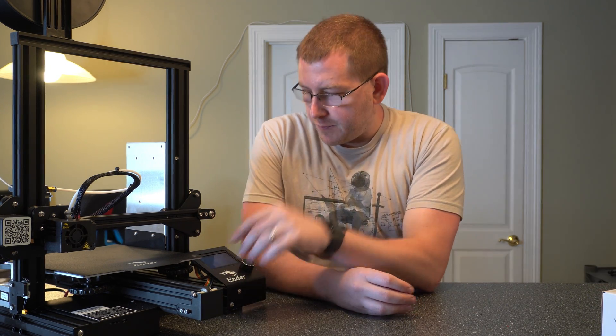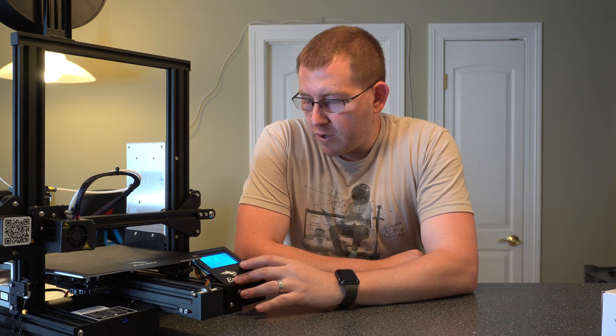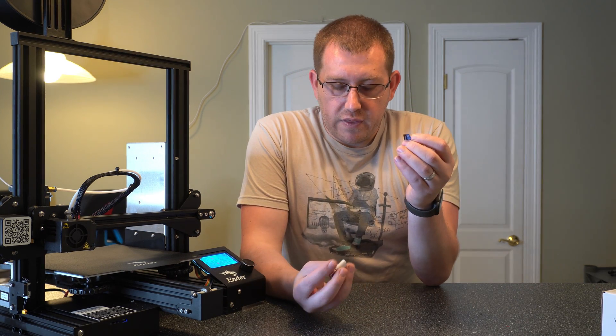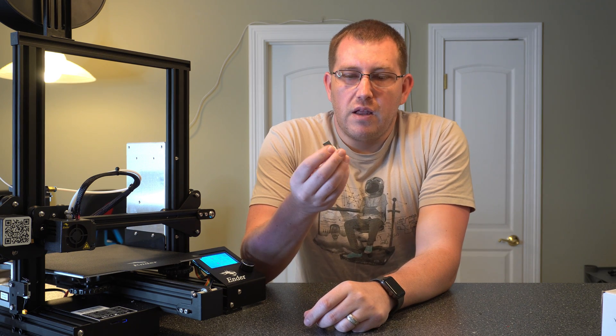Now let's go ahead and power this on. One thing I wanted to note is this is running their own version of firmware. I want to upgrade this to the latest Marlin that it supports — I'll be doing a video on that coming up. The SD card also comes with a little SD-to-USB adapter, which plugs right into your computer so you can access the data on the card.